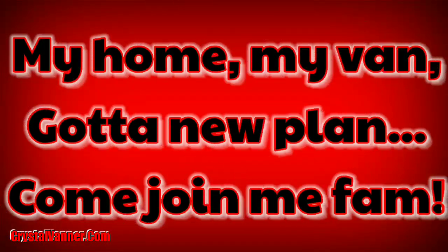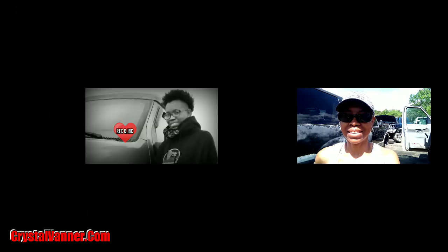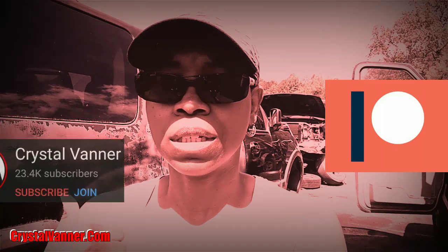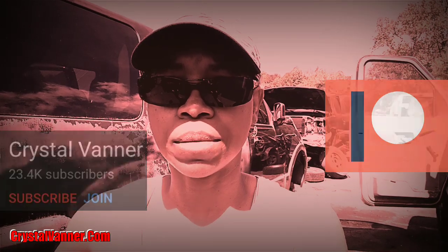Hey Vanner Fanner family, it's time for another VEDA video. But before we get into this VEDA video at the Pick and Pull, don't forget to help out your favorite YouTubers by subscribing, liking, sharing their videos, and commenting. Also check and see if they have a Patreon or a Join button where you can partner with them financially to help them grow their channel and produce better content.